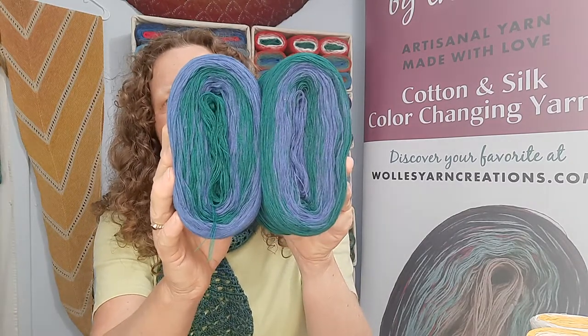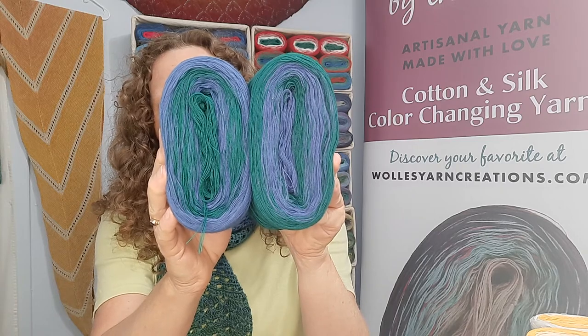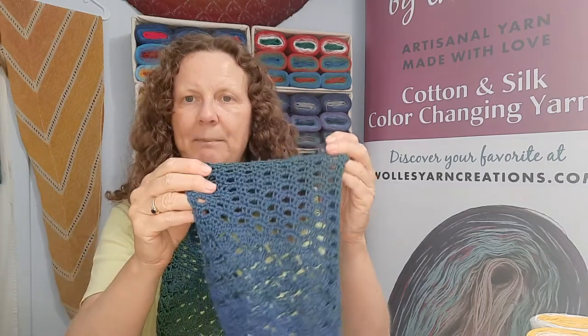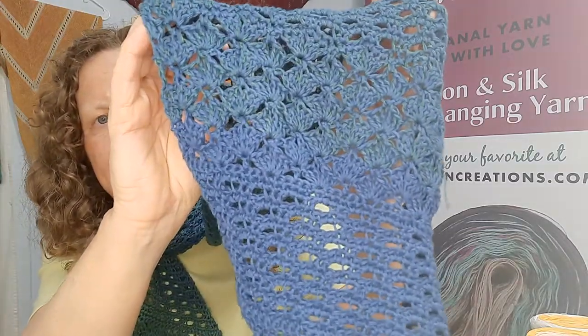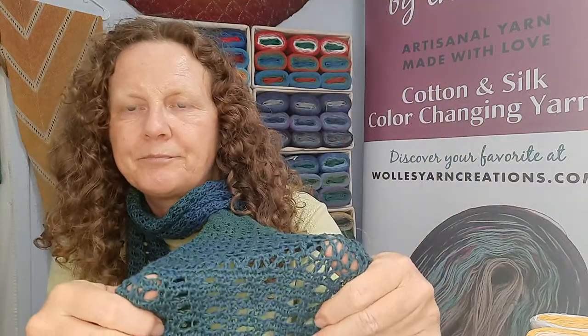Bluegrass looks like this — it's a dark green and navy combination. And this is a new pattern called Spring Dalliance. It's a crochet pattern by Deborah Steiner. It has some pretty stitch details, different stitch elements, and it's just enough to have a little something around your neck. It can dress up a t-shirt.